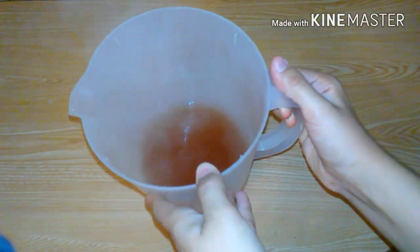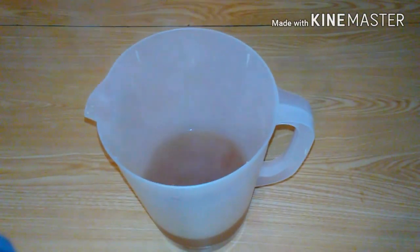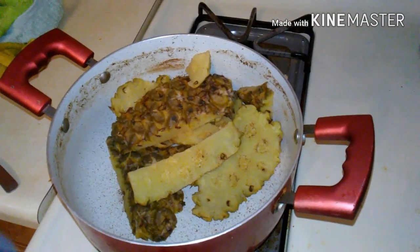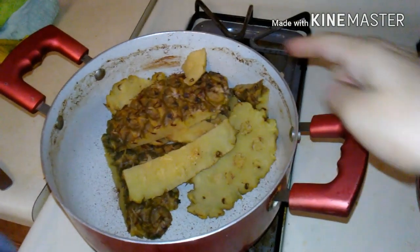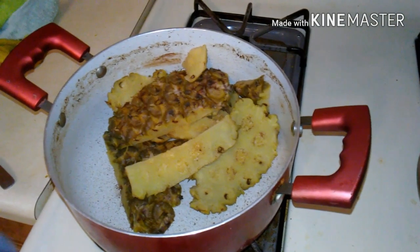So that is it, guys. You can drink it like this, or you can leave it out for a while and then put it in the refrigerator and drink it cold. For colder days you can drink it warm and it will taste like pineapple tea. For the pineapple that's left, you can actually reboil it with water and cinnamon to make another batch of pineapple water.